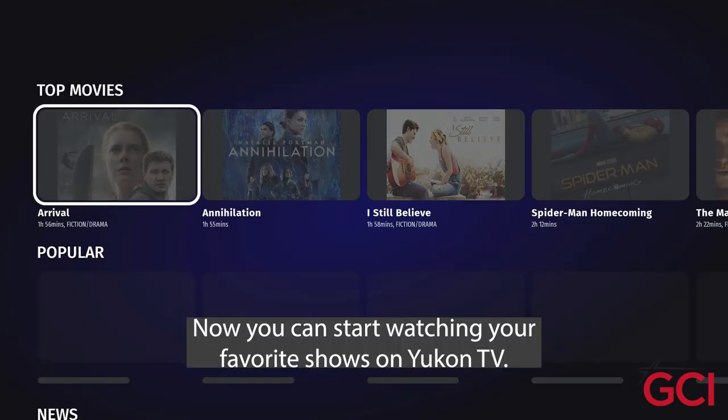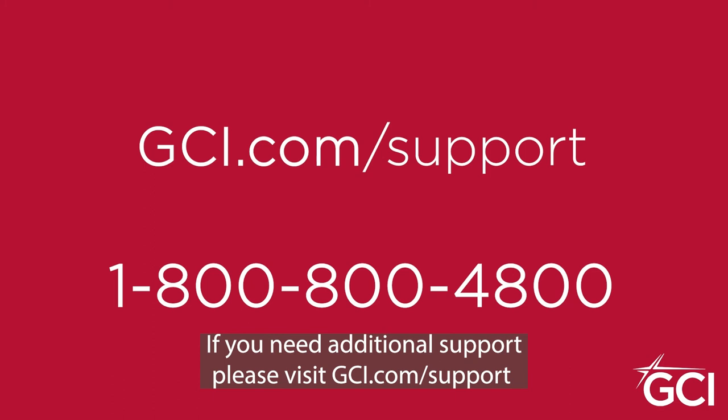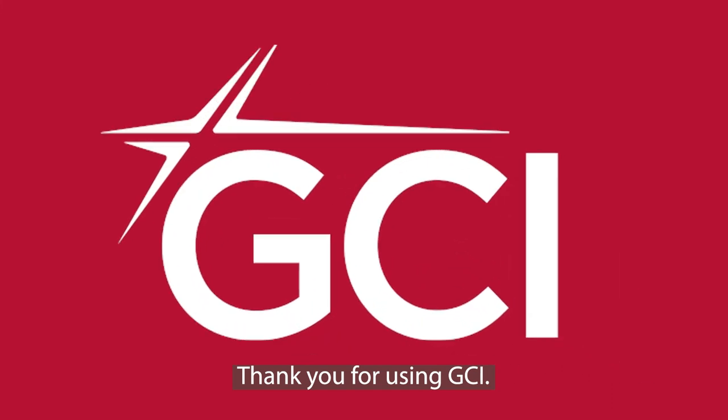Now you can start watching your favorite shows on UConn TV. If you need additional support, please visit gci.com/support or call us at 1-800-800-4800. Thank you for using GCI.